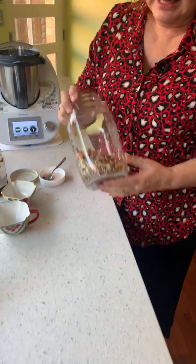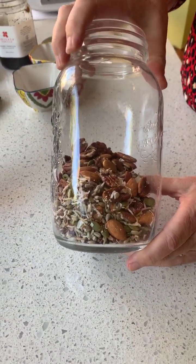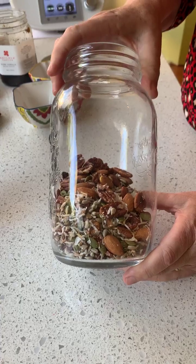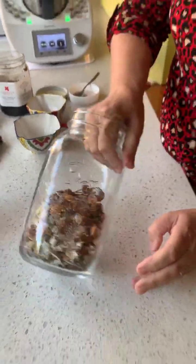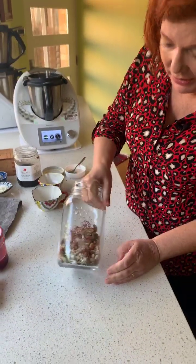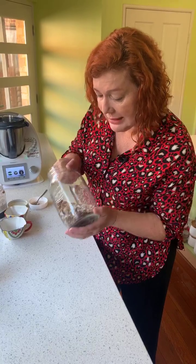So what's in this: chia seed obviously, pepitas (pumpkin seeds), pecans, almonds, shredded coconut, linseed, and sunflower seeds.